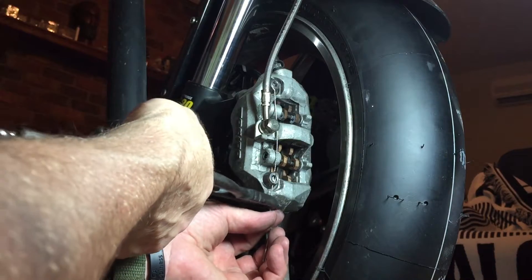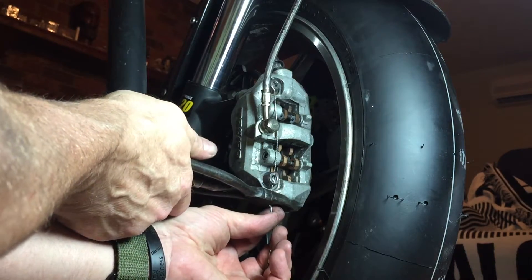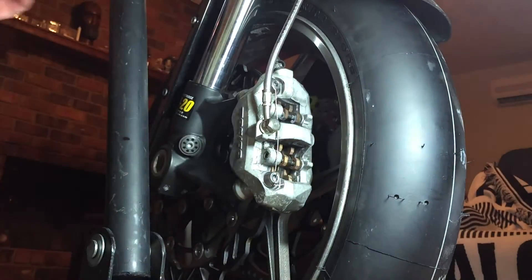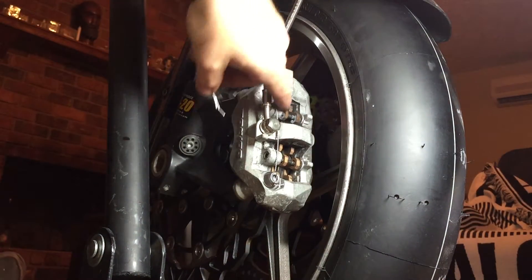That will work. I just tuck this away so no one gets cut on it. And that's safety wire brakes. Thanks.